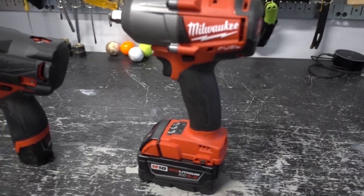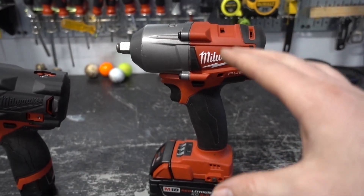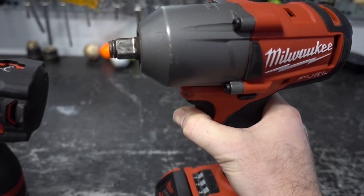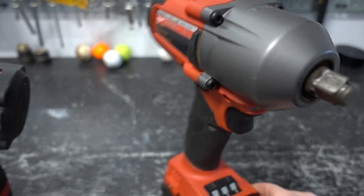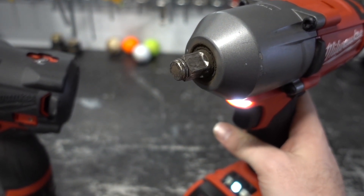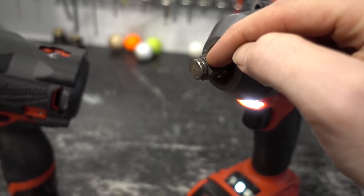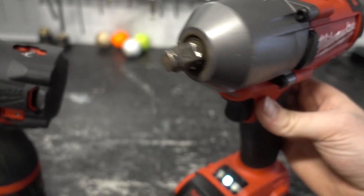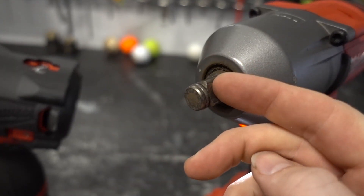I did have one issue with this after I got it. I've had it for about a year, and after a few months, when you would squeeze the trigger it would get locked spinning in one direction — no matter which way you switched the direction switch, it would only spin one way.